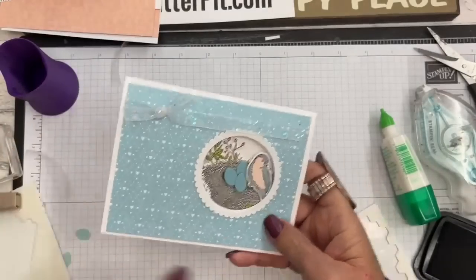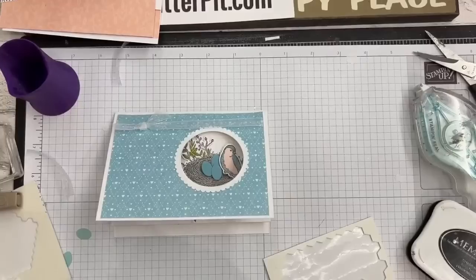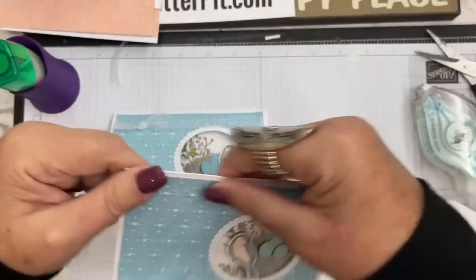Let me show you the version where the ribbon's on the bottom so you guys can decide which way you want to make it. Even if you don't want to use ribbon you don't have to, but this is where I forgot to add it and tried to lift the designer paper — it wasn't going to work.